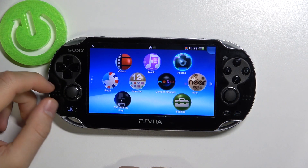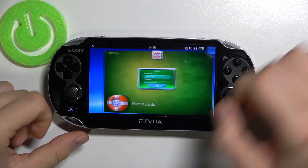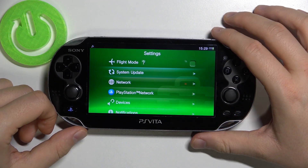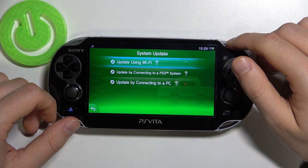Welcome everyone. To download a new system update on your PS Vita, first you have to go to Settings. You have to be connected to the Wi-Fi network — that's very important. Then you have to select System Update from the Settings.